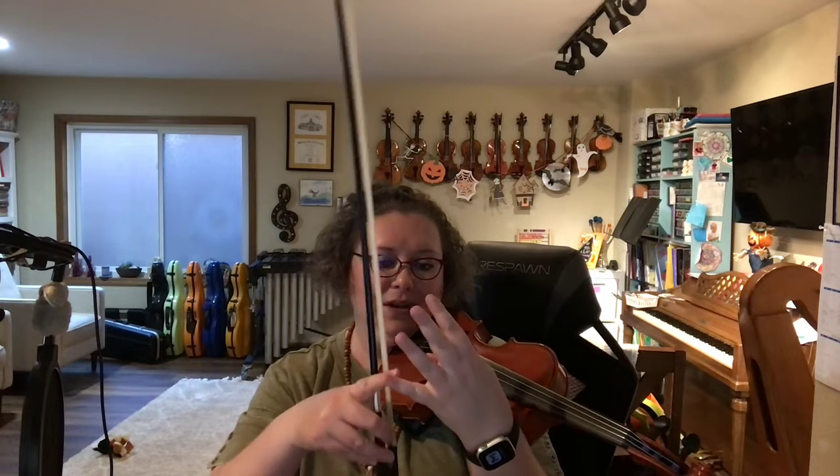Did you know that four on A string is the same note as E? Think about it: A, B, C, D, E. Four is E and open E is E. So you can play this song also using four instead of open E. That way, all the notes stay on the A string. And this is what professional violinists would do. Listen to this.